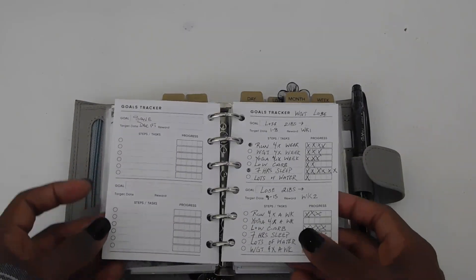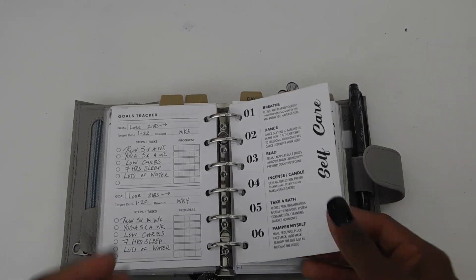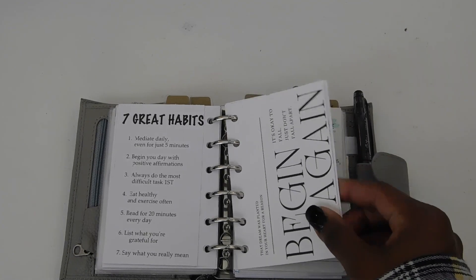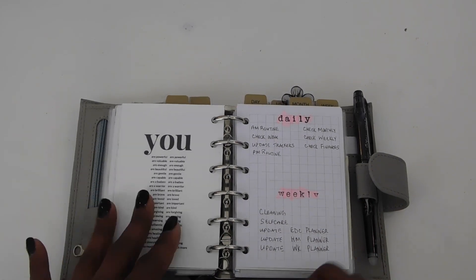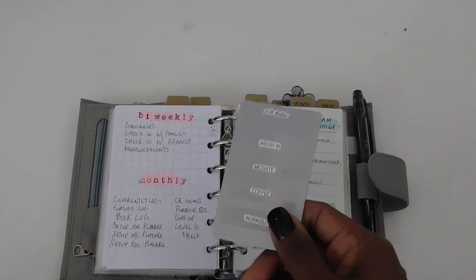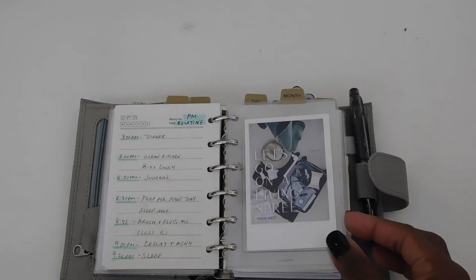I have these gold trackers — I'll have to put that in the description once I figure out where I got them — but I have my gold trackers for saving and then gold trackers for weight loss. I made this self-care card; on the back side I have seven great habits, which I also made. This 'Begin Again' dashboard is from Plenary on Etsy, as well as this affirmation card. Then I have my daily, weekly, bi-weekly, and monthly routines. My AM routine and PM routine — I wrote it out in more detail with the times I wanted to do it, because sometimes I get really sidetracked and I'm not completing tasks in the time that I want.